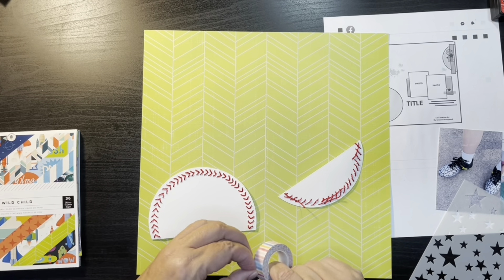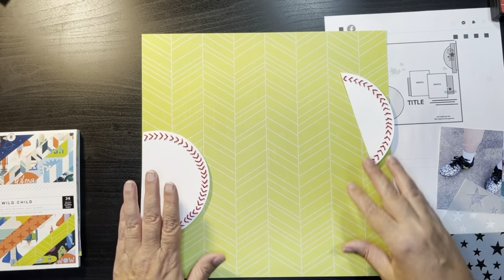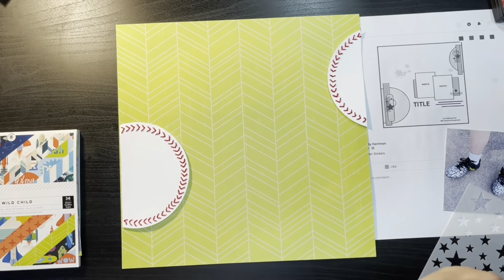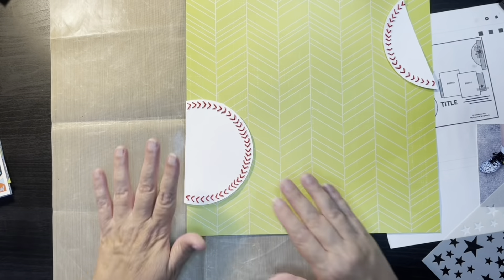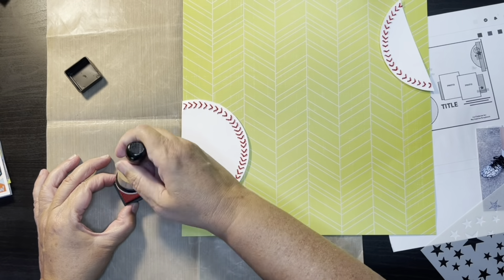So what I did was off camera I took a piece of white paper, cut it in half, and then used my little pokey tool and I stitched the stitches for a baseball onto the page.